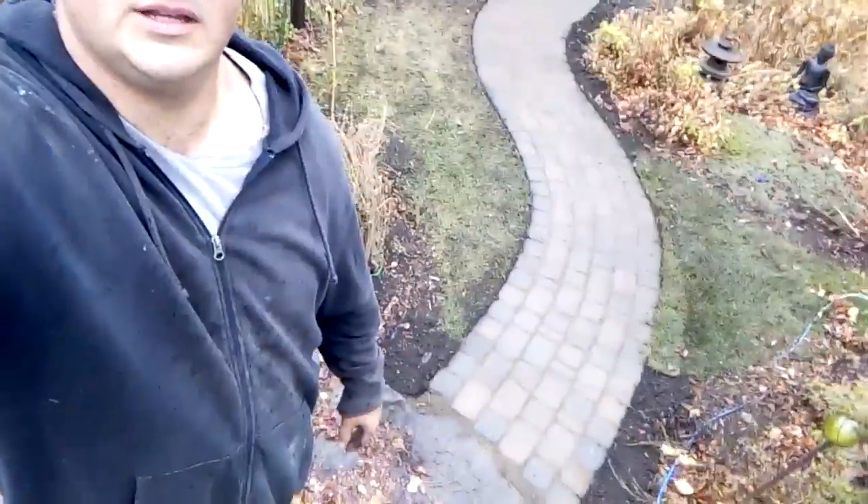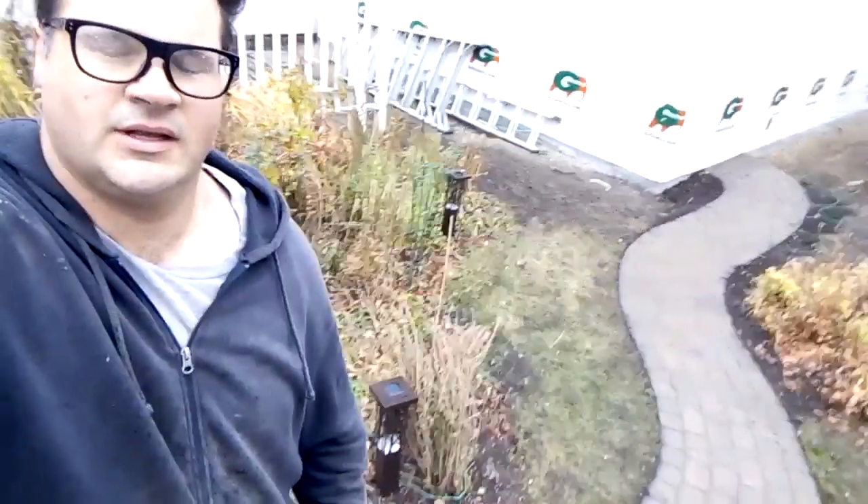Hey, thanks for clicking on the video. Check out this walkway — I did it in about a day. Keep watching and I'll show you how I did it.